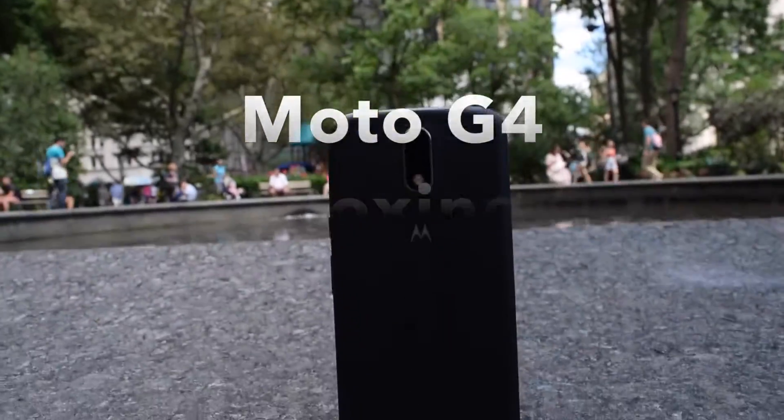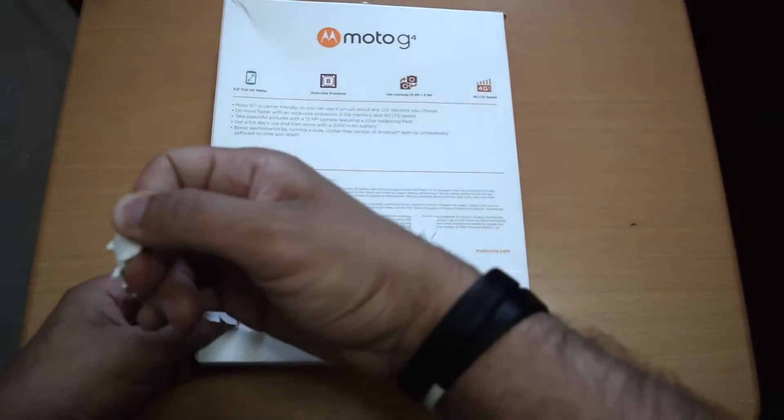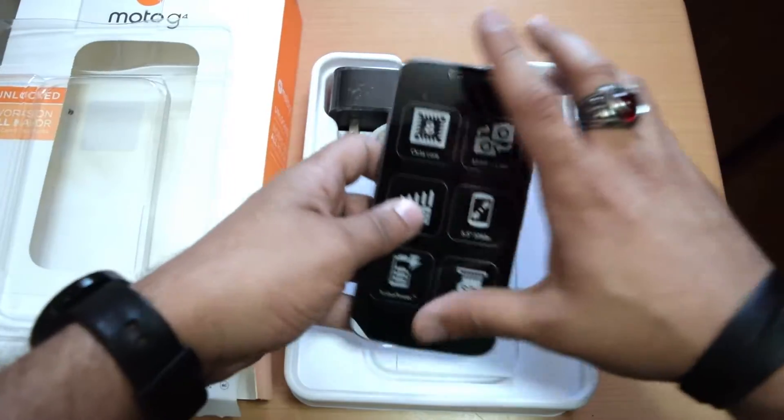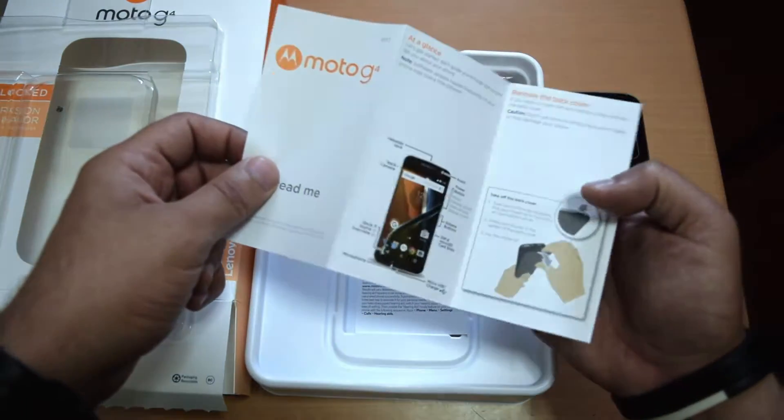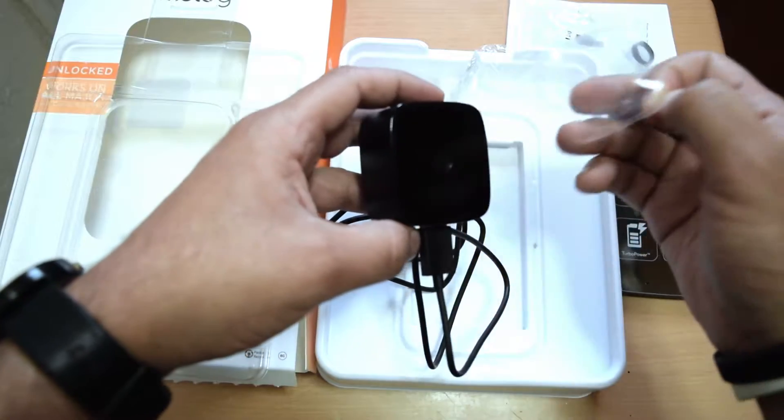Now while there are two versions of this device — the Moto G4 and G4 Plus — I'll mainly be focusing on the $200 G4 and pointing out differences you'll get with the G4 Plus as we move along. Starting with the packaging, all that's included in the box with the device besides the quick start guide is Moto's turbocharger.